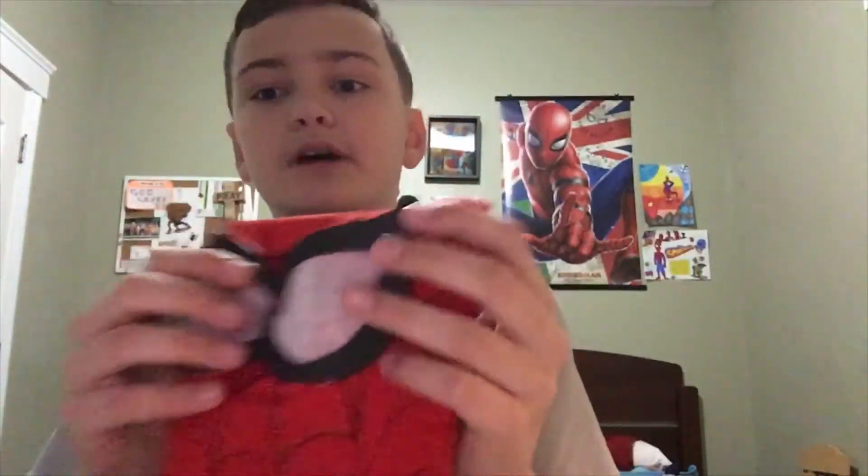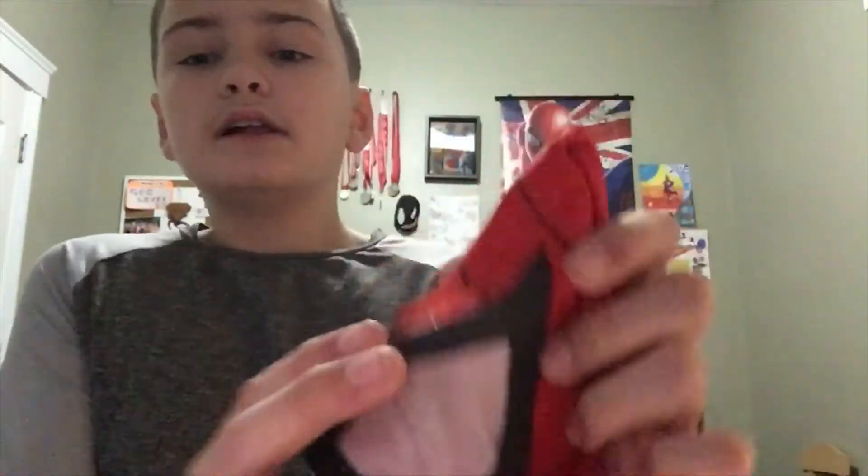So I took the eyes off and attached these new ones. I chose a different mesh which you can see better through, and I designed the lenses to look like the Homecoming lenses, but they don't have the lining detail. Let me try the mask on for you guys.